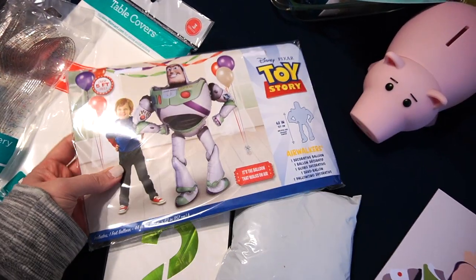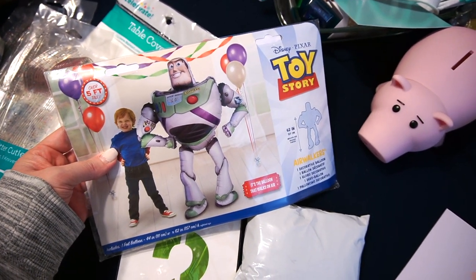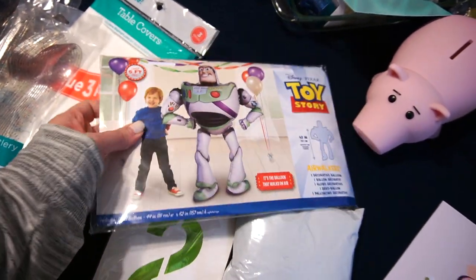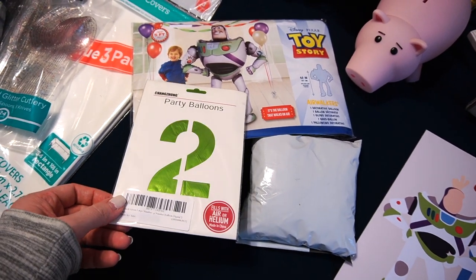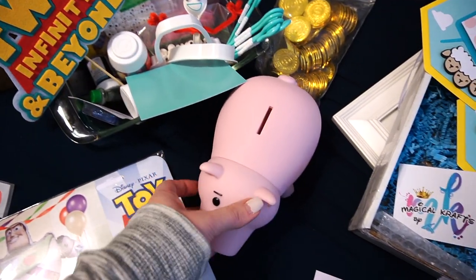For balloons, this air walker Buzz balloon was about twenty dollars itself — these things are so expensive — but the kids love them. I get one themed for each of their birthdays. I got this from an Etsy shop with incredibly fast shipping; I've ordered from them several times now. I also got this number two lime green balloon and a pack of clear balloons from Amazon.